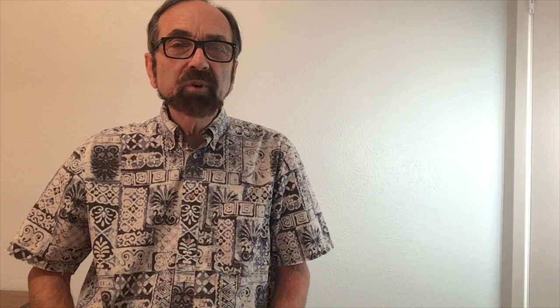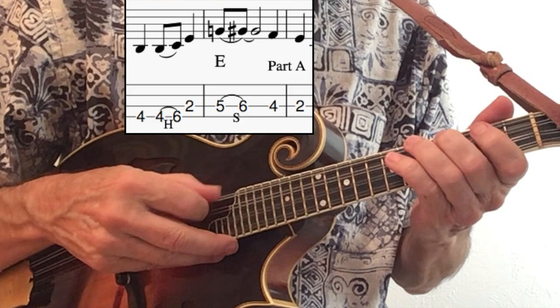We'll now go over just a couple of the phrases that you'll find in the solo and help you get the correct fingerings. Here's the very opening phrase.